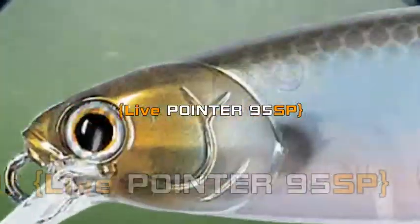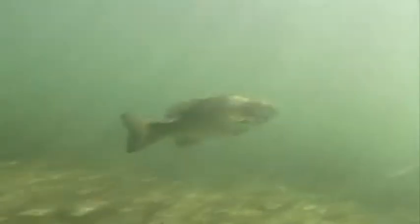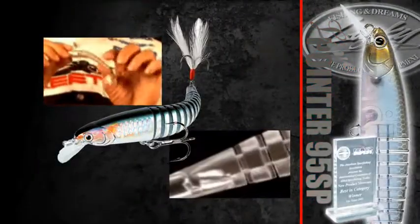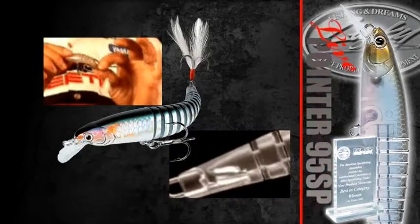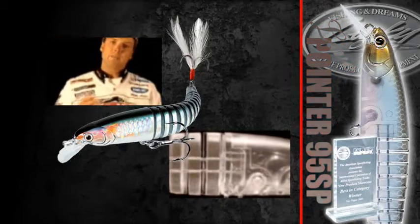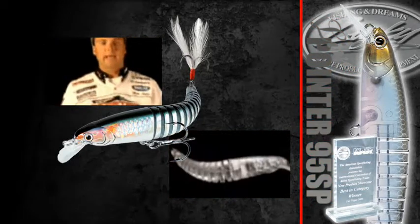There are certain things that I really like about the Live Pointer that it has to offer over a traditional style jerkbait. It's got a flexible body with a dual reinforced stainless steel wire that runs through it in the back. It's unlike anything that's ever been designed — it's totally different. What that allows this bait to do is give it a real lifelike action.